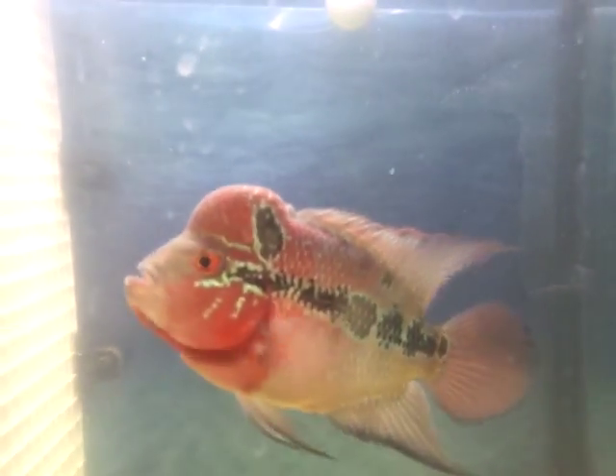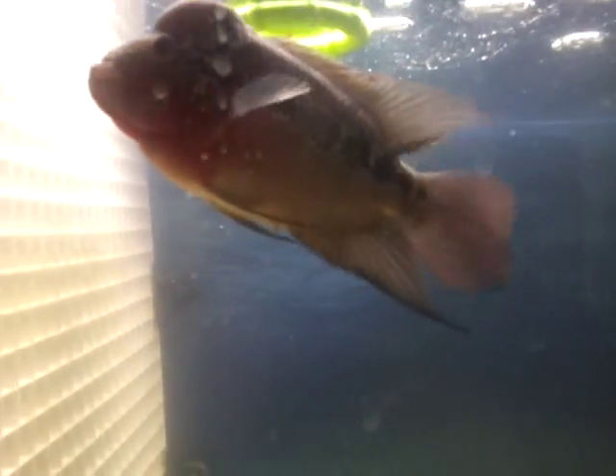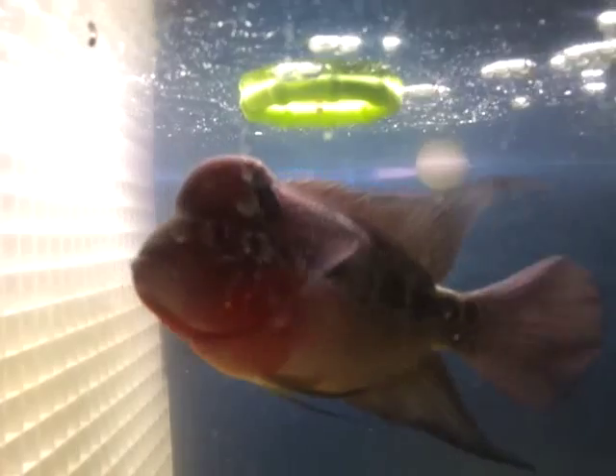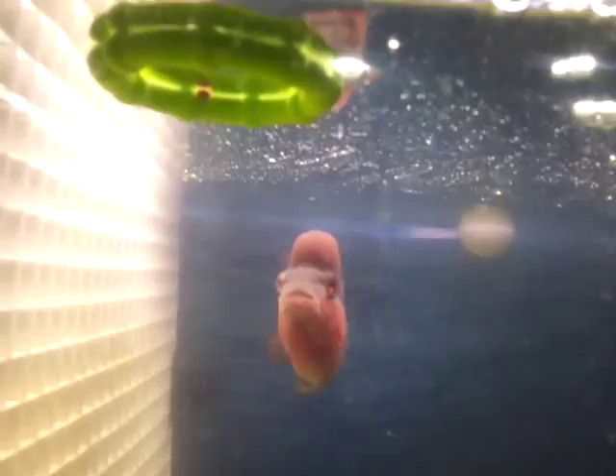If anybody else is using these egg crates and they got fish divided and the fish food is floating through to the other side and the fish not getting its proper food, maybe you might want to look into either purchasing a food ring, or do like I did — find something around the house that you're not using that floats and is a full circle. As you can see, it works.